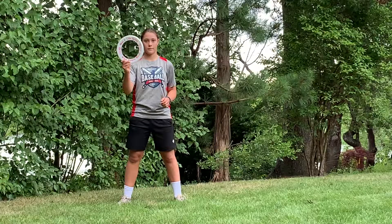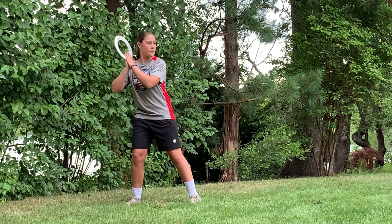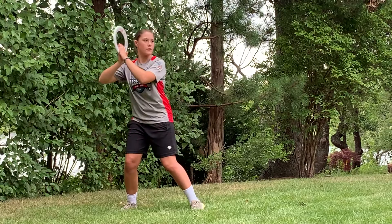One drill I really enjoy doing is the frisbee drill. All you need is a frisbee — you just hold it between your hands and take a swing. If you stay palm up, palm down throughout your whole swing and release the frisbee when you would normally make contact, it should fly.